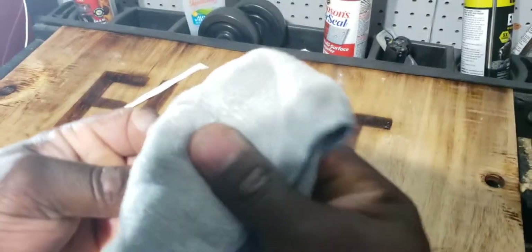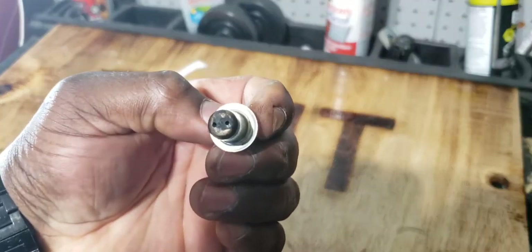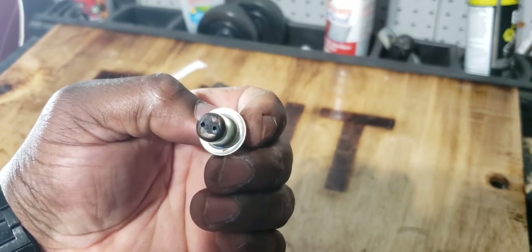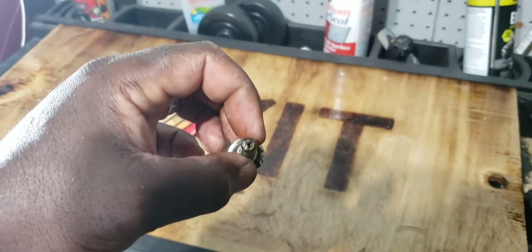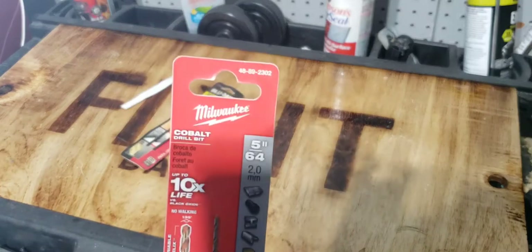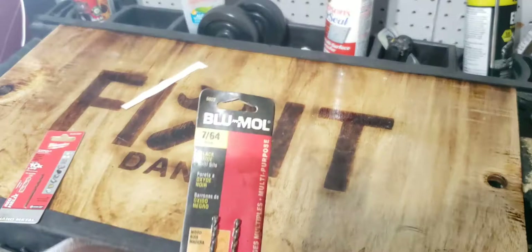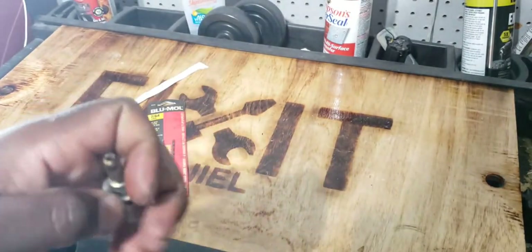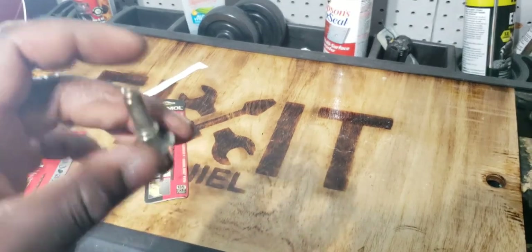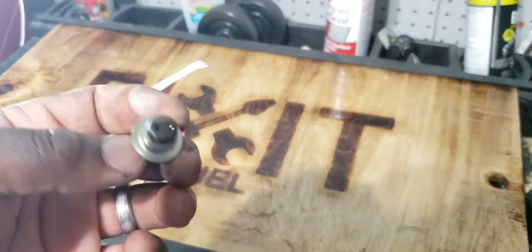We're going to go ahead and wipe it off so you can see a whole lot better. See how tiny and small those holes are? We're going to take a 5/64 drill bit on the bottom and then on the top we've got a 7/64. So a 5/64 for the bottom and a 7/64 for the top. We just take a drill, drill down into it, make it bigger, clean it up, put it back in. Easy peasy.